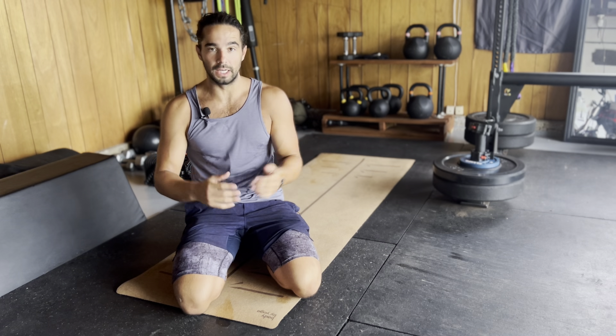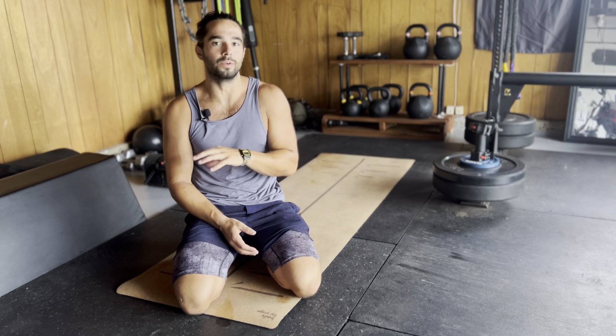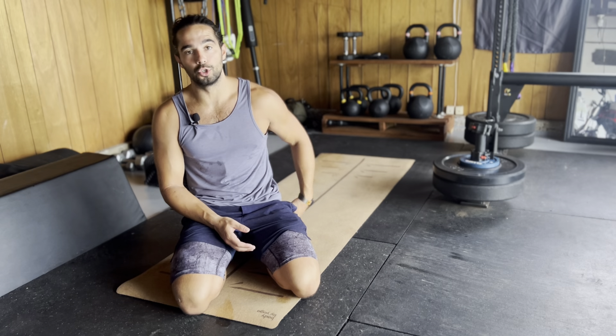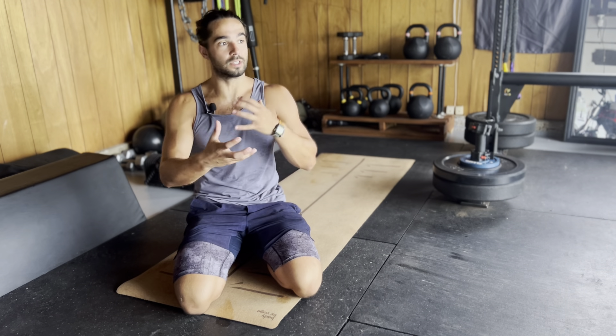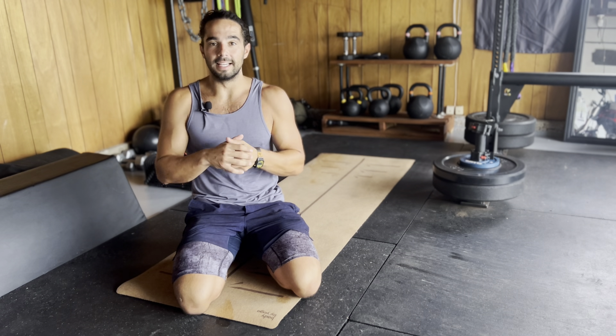Welcome to today's recovery video. Some other videos I've done have been more static stretching — we will have some of that — but the theme of this is going to be movement in the joint. We're going to give each major one — ankle, knee, hip, shoulder, and your spine — some good amount of tension.